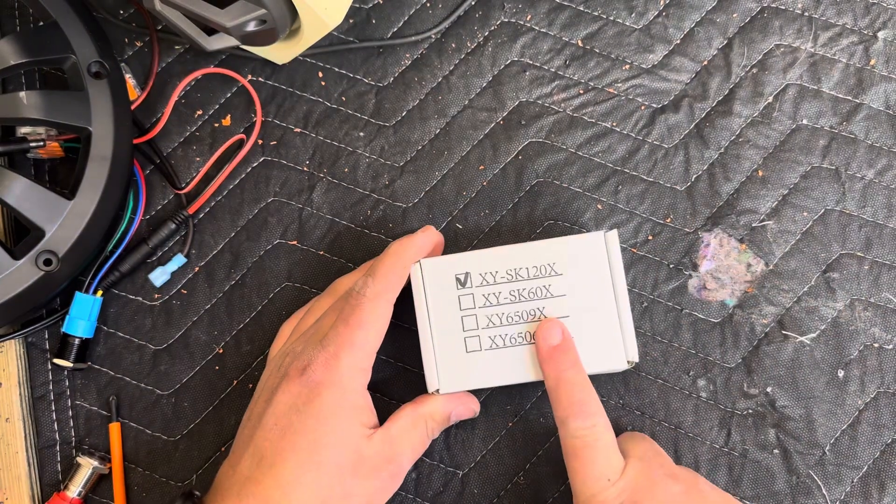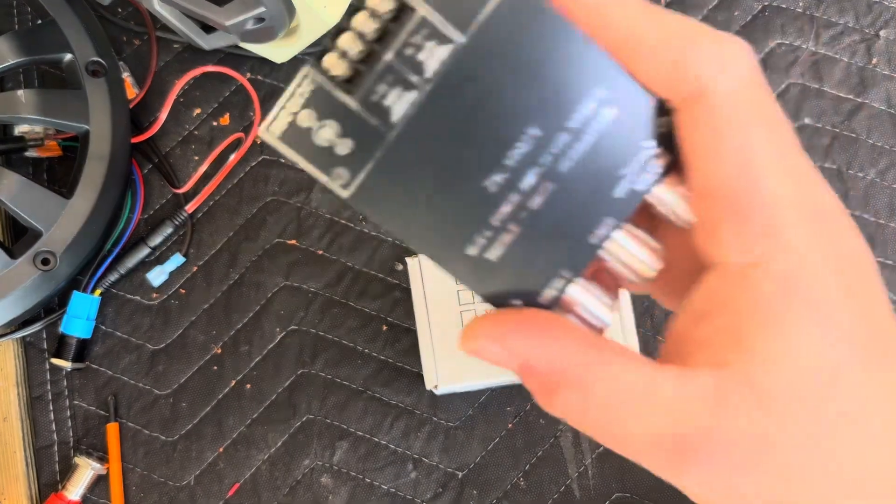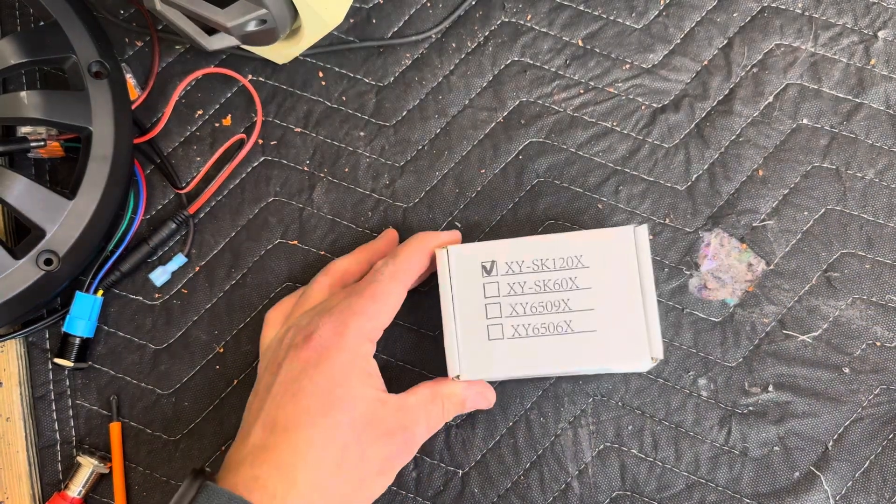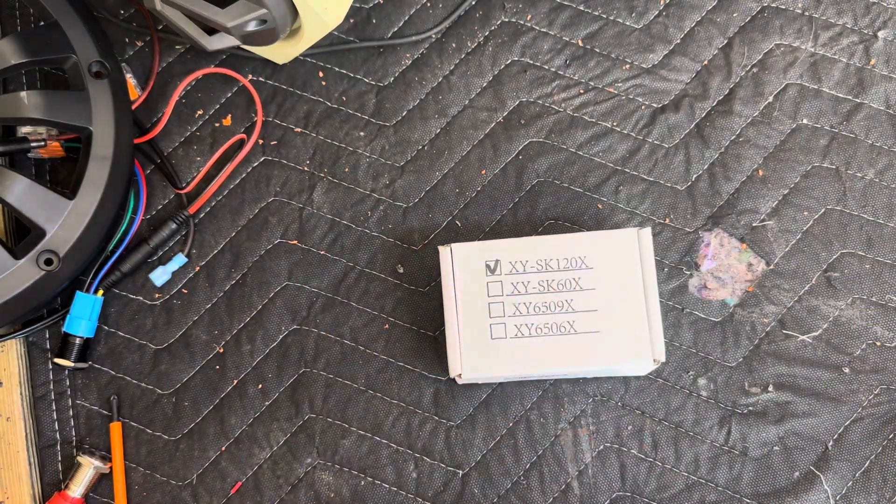What's going on guys? I've got a new product here from the makers of the ZK-1002T that y'all might want to check out. This is the XYSK-120X.